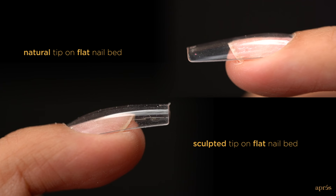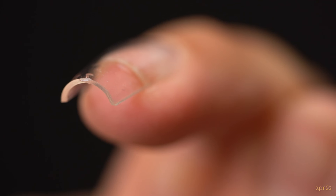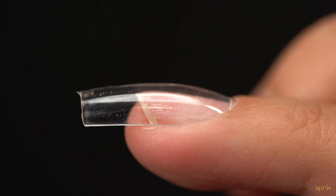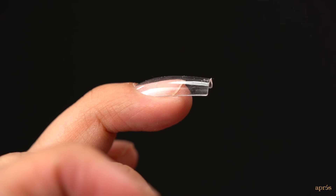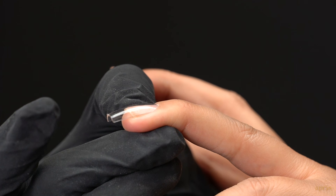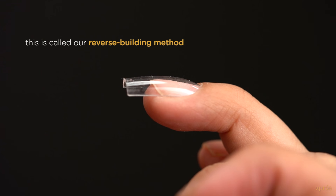Using the incorrect tip style results in you having to put more elbow grease into getting the fit and shape right, defeating the purpose of using the GelX system. Both our natural and sculpted tips can be used on a normal nail bed. Because the sculpted tips have a higher apex and deeper C-curve, when you lay them onto the normal nail bed, you will notice a lot more empty space between the nail bed and the GelX tip. This is normal and should be left intact — do not push down the tip to flatten it, as you'll ruin the perfect shape and apex the extend gel will create.